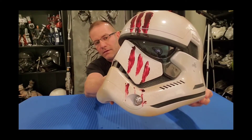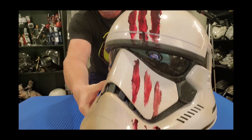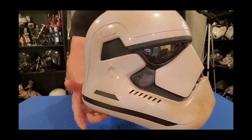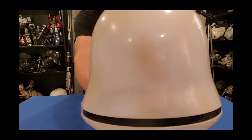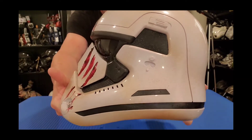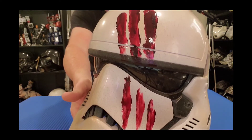I'm going to show you guys a little bit of the artwork — front view, side view, the back, a lot of dirt and sand from Tatooine, and there are those gorgeous bloodlines.